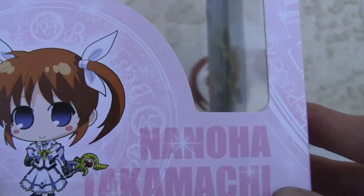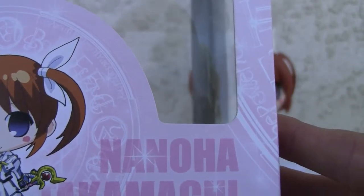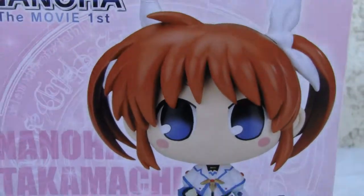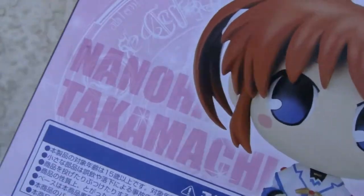There she is — chibi-styled, or whatever you want to call it — Nanoha Takamachi. Nothing in the back. Humongous head. Made in China.